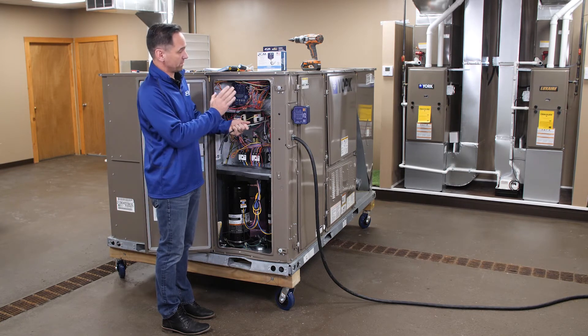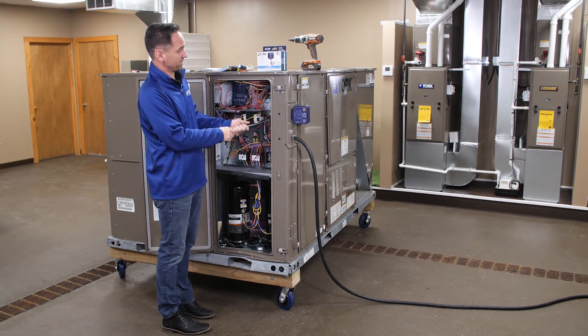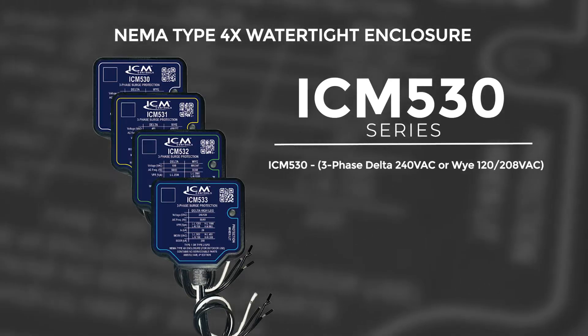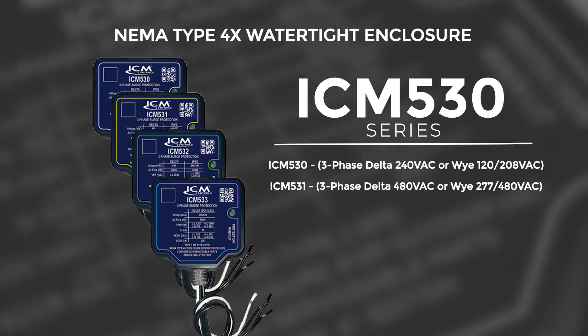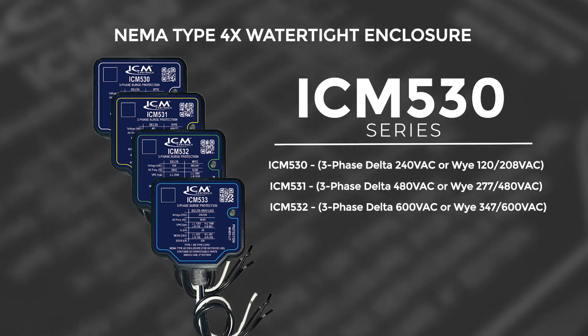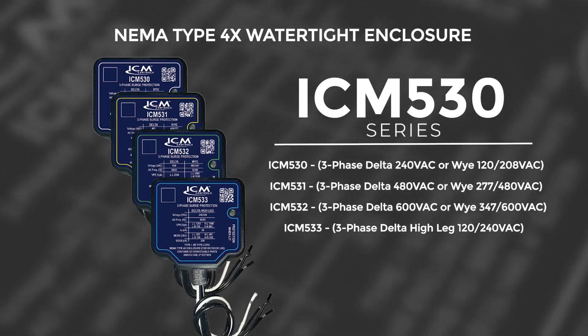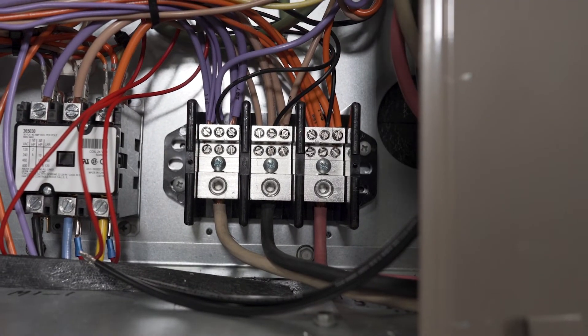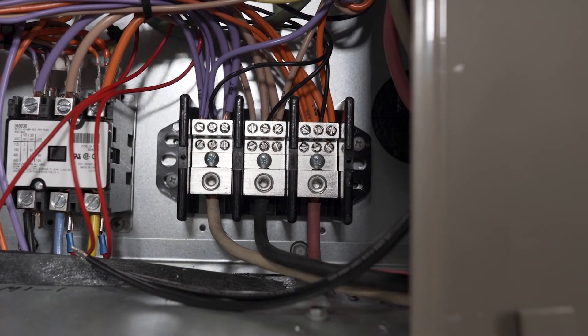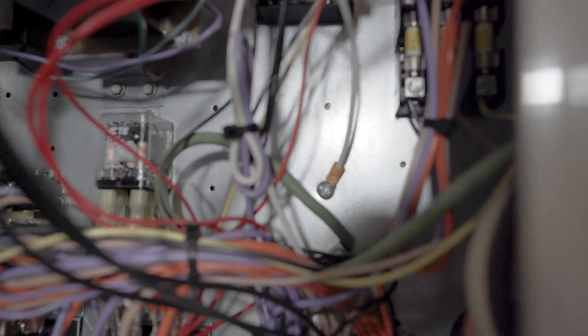A few things about the 530 series: this one is the 208-230 volt three-phase. They also have a 480 volt three-phase, a 600 volt three-phase, and a 208-230 delta high-leg version. For the ICM 530, it needs a ground or neutral, but in this case there's no room for the neutral, so it's just grounded to the unit — we screwed it to the chassis. Phase does not matter for this surge protector.